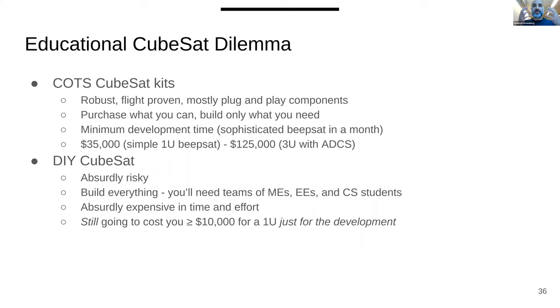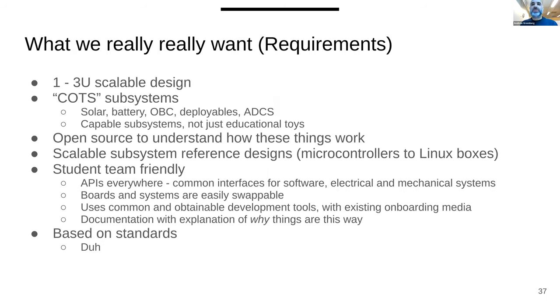The problem with a DIY CubeSat is it's really risky because you're building everything yourself. It's probably more expensive in the long run than buying off the shelf, and you need teams of students to put things together plus ground systems. So we decided what we wanted was a one through three-unit scalable design, open source, that looked like a commercial off-the-shelf system so you could swap out components.